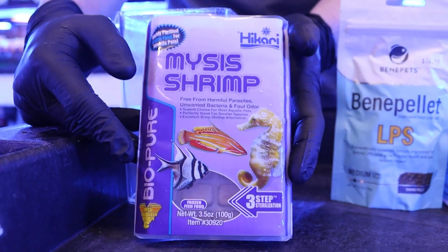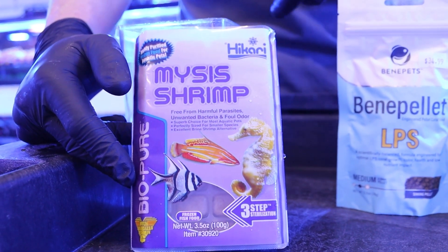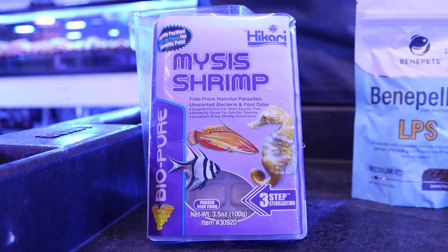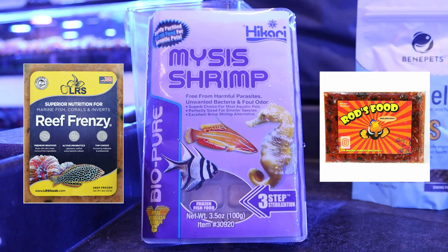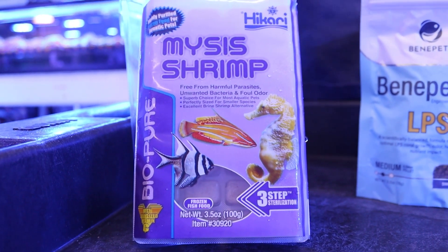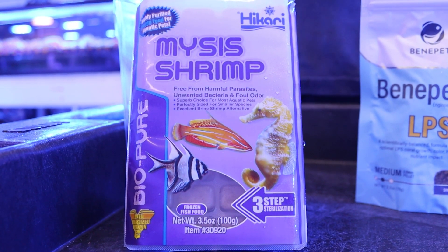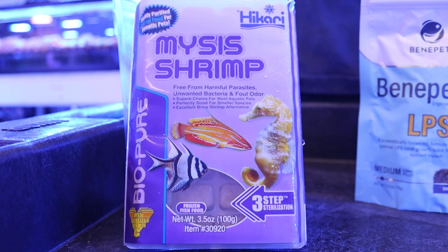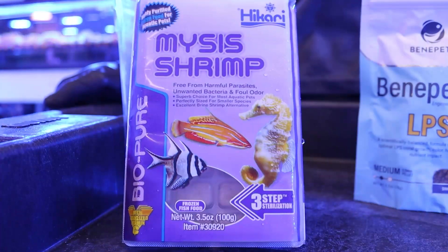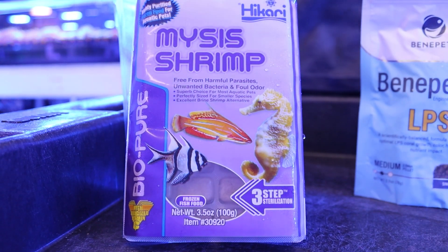The final type of food is the most common that we use, and you probably use at home — that's going to be frozen food. This can be anything such as mysis shrimp or a pre-packaged mixed food like LRS Reef Frenzy or Rod's Food. These are going to be similar to the pellets where you want to feed them to larger corals. You can't really feed them to smaller polyp things such as zoanthids or SPS corals because they don't have mouths large enough to digest them.